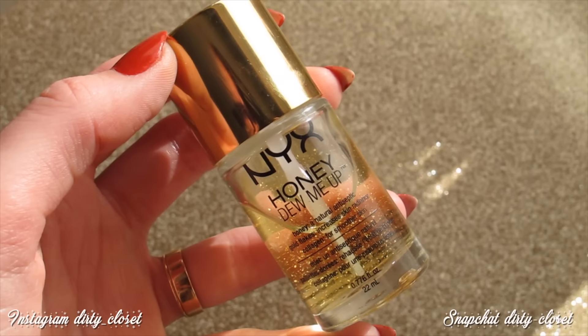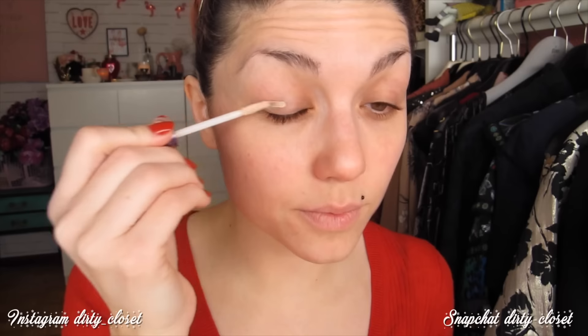Vamos a empezar por el primer. Voy a utilizar este de NYX porque me está gustando mucho, y ahora en invierno suelo tener la cara más sequita, sobre todo en la zona de la nariz. Este primer me noto la carita como hidratada. Voy a dejar que se asiente y seguiré con los ojos usando este primer de Urban Decay, que es súper ligero y me neutraliza bastante el color del párpado.